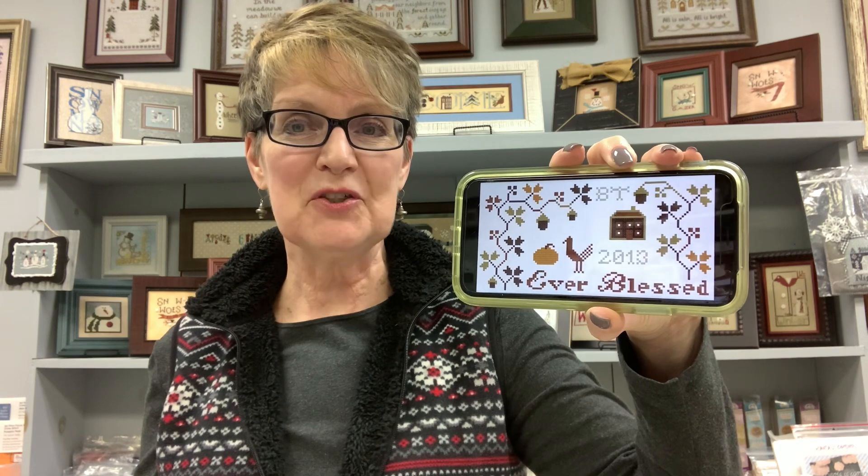Day two was Ever Blessed from Heartstring Samplery. You can get it on her blog — she puts out a free chart every fall that has to do with being thankful or grateful or feeling blessed. This was from 2013 and I think the reason I hadn't done it before now is I just didn't decide on fabric. When I printed the chart it prints all with one symbol, so it's monochromatic, and I didn't remember until today that she had shared a couple of different colorways.